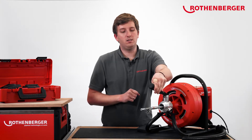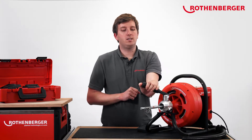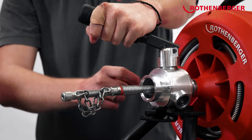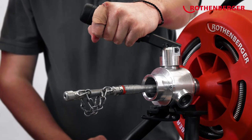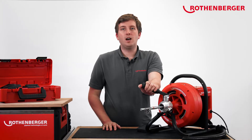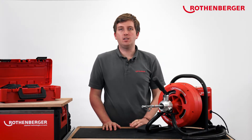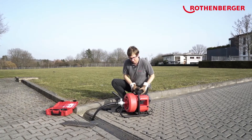If you want to pull out the spiral, you turn the feed lever to the right and hold it down, and the spiral is automatically moved back into the drum. If you come across a blockage or suddenly have to take pressure off the spiral, just let go of the lever and the spiral will turn on the spot. By maintaining the basic way of working, we want to make the transition as easy as possible for you.